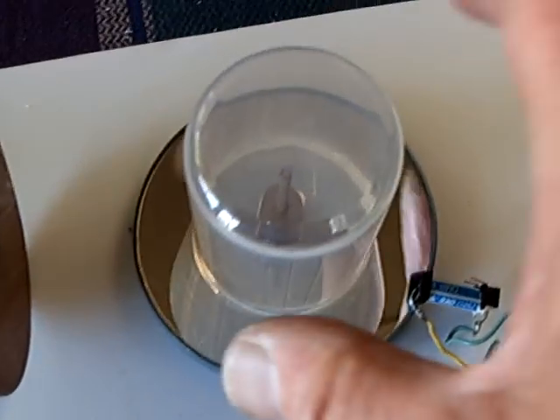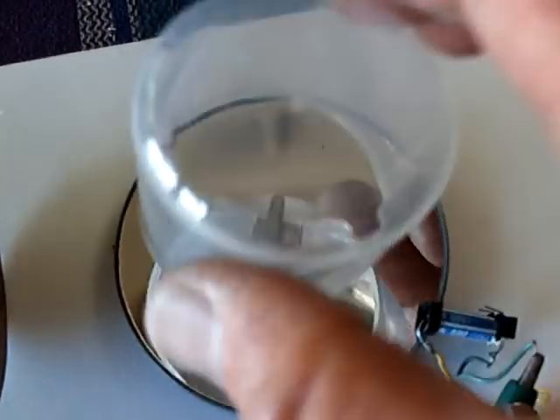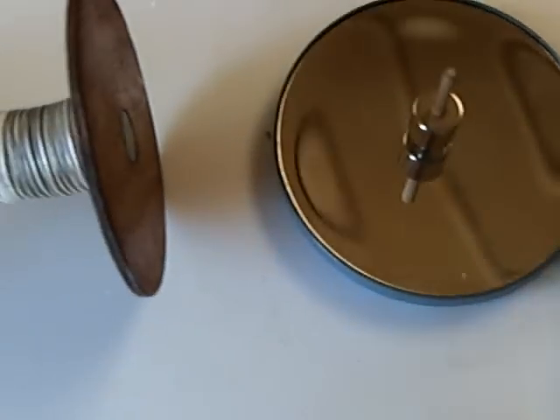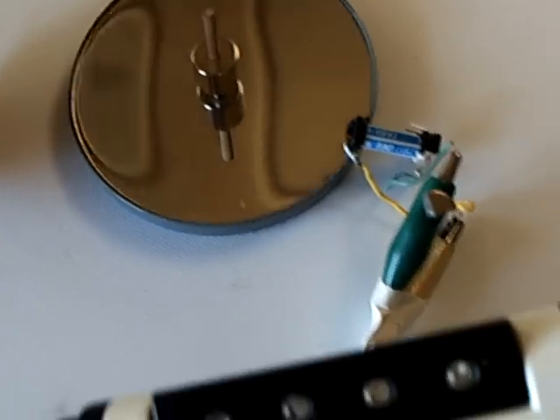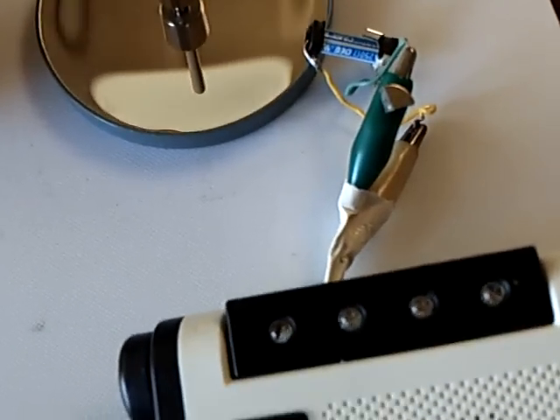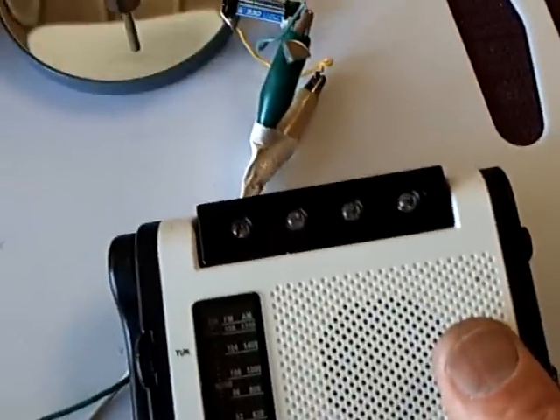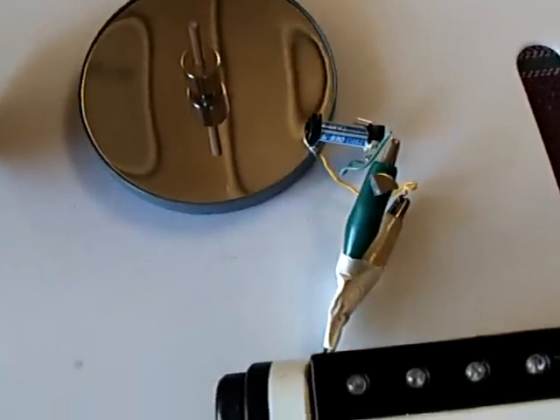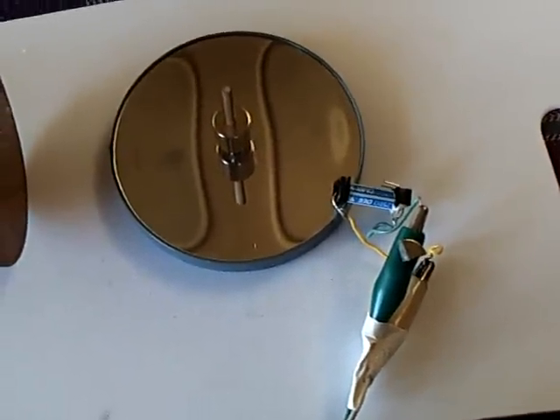I've got one of these spinner magnets running right there. This is what it sounds like. That's a radio picking up the spark off that reed switch, which gives you an idea of the RPM that it's running at.